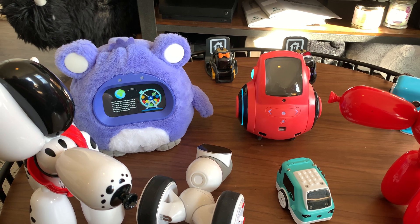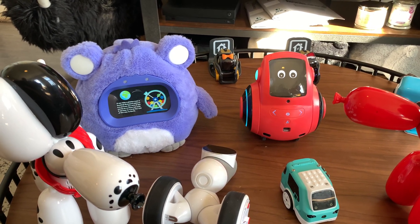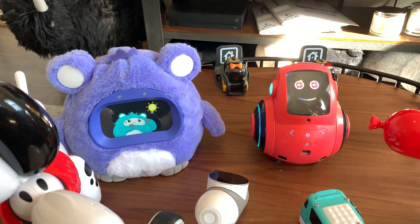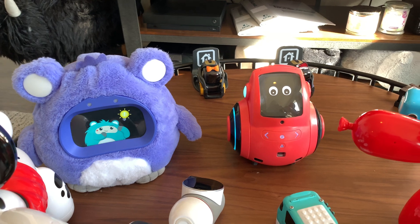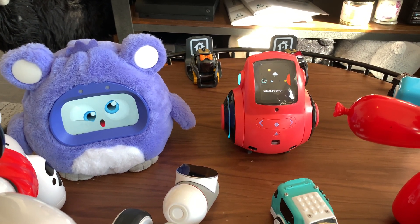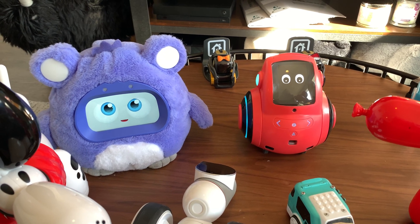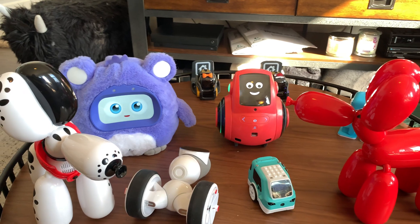[Wubo shares a fun fact about photons traveling from the sun's core to its surface.] She does connect to the internet too, like Wubo, so you do need an internet connection. Both of them have apps, just like Kamigami has an app. The Squeakies do not have an app.